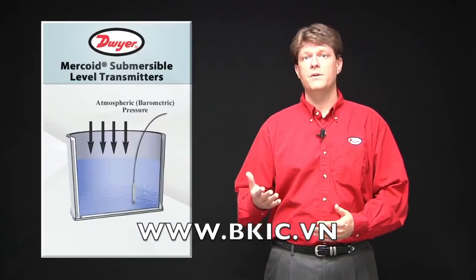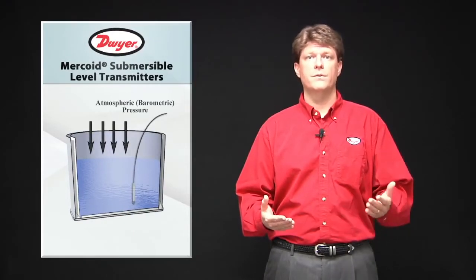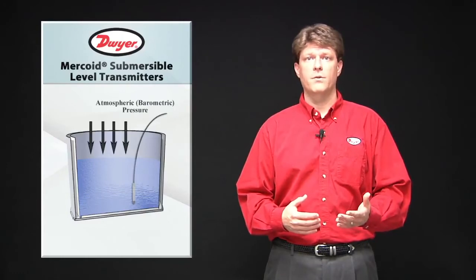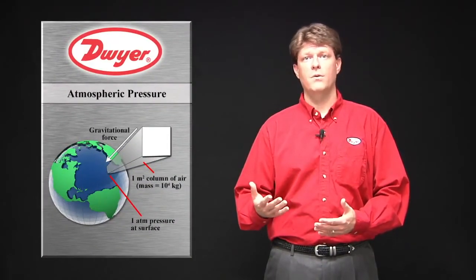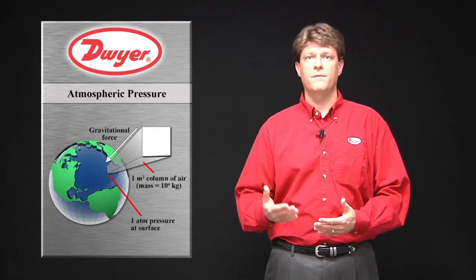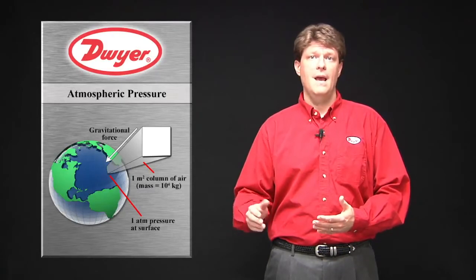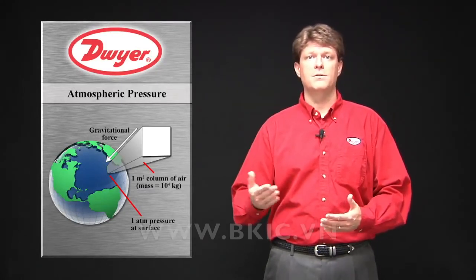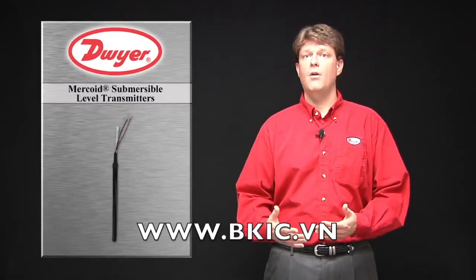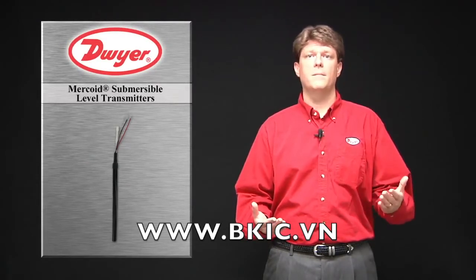Since these instruments are measuring the hydrostatic pressure, they must compensate for the atmospheric pressure that acts on the fluid surface. Variations of atmospheric pressure with weather changes will affect the accuracy of the readings. Atmospheric pressure is the pressure due to the force per unit area created by the weight of the gases in the atmosphere above the surface being measured, and decreases as elevation increases as there is less mass of gases above the point being measured. For this reason, all Mercoid submersible level transmitters include a vent tube that allows for atmospheric pressure compensation.